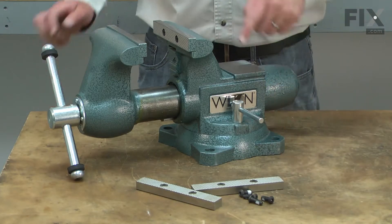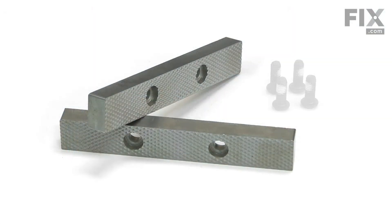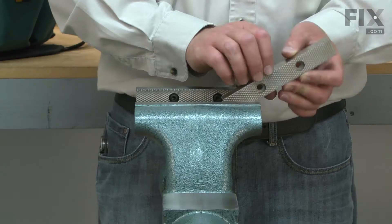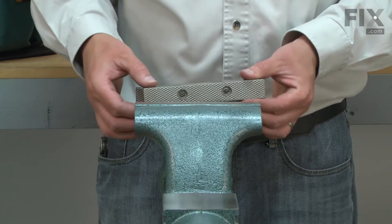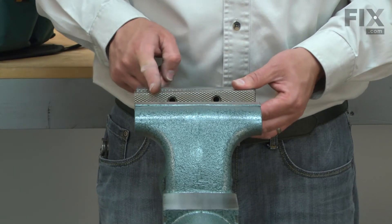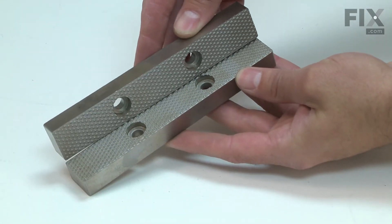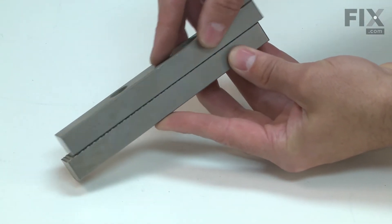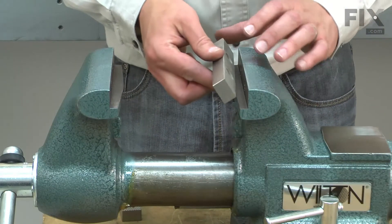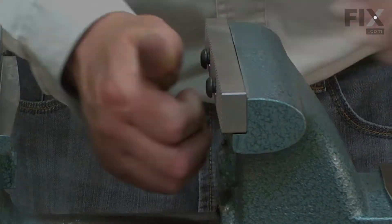The reversible jaw inserts are the clamping surfaces on your vise. The kit includes two new jaws and the screws to install them. They're reversible, so when the teeth on the jaws wear down, you can rotate them over and have new teeth on the side of the vise you use the most. Over time, the diamond point teeth on the jaws will wear out, causing the vise to no longer grip firmly. Replacing the reversible jaw inserts is a repair that you can do yourself, and I'm going to show you how.